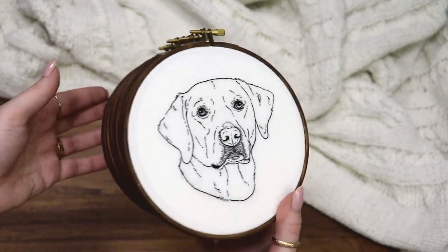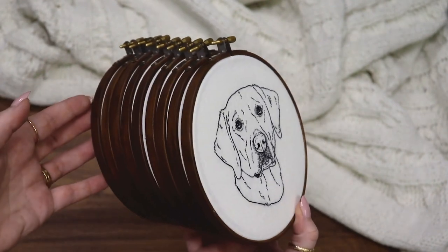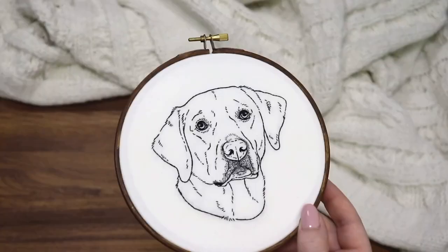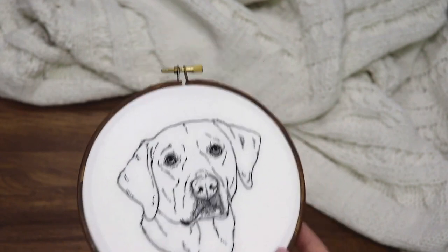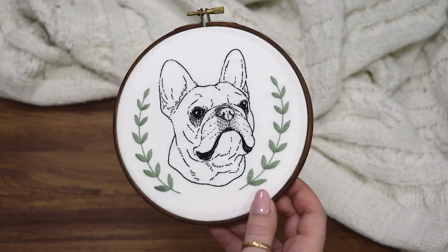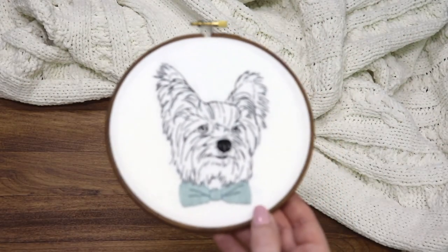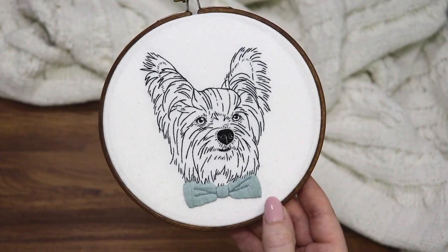Here you can see all of the outline portraits I made for the book. All the patterns in this book are made for the same size of hoop, which makes things a little easier. Here is one of the portraits — it starts off pretty simple. There's this dog with a leafy garland, and there's actually a pattern for that garland in the back of the book as well.